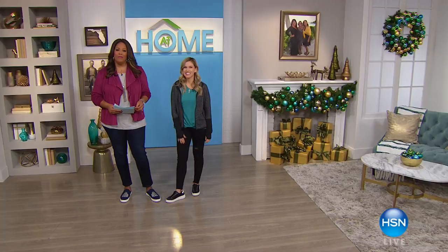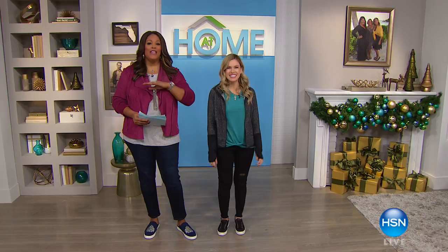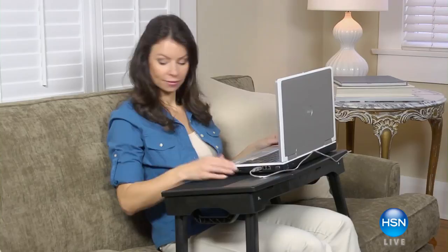Good morning, everyone. I'm Debbie Dunman with the wonderful Valerie Stuck. It's good to be here on At Home today. Are you ready for the holidays? Oh, I'm getting ready. I hope you're getting ready too at home, because it's right around the corner. And I know you don't want to go to those crazy malls and fight for that parking space.